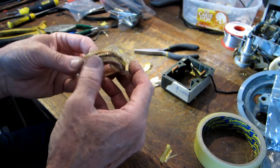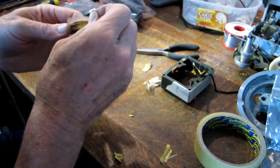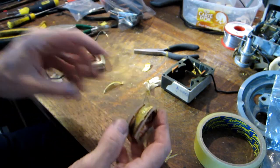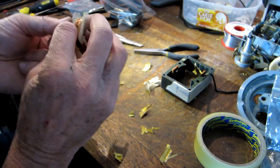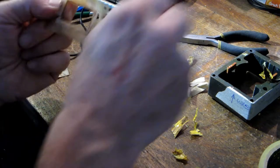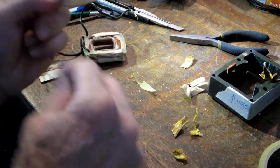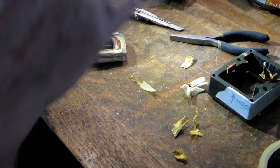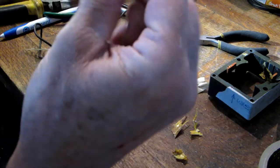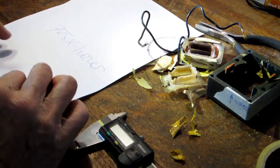And now it's just the process of unwinding the coil and counting how many turns there are. Keeping count as I go... 718, 719, 720, 721, 722, 723, 724, 725, 726 — 725 turns. There's copper wire everywhere. So 725 turns — I should write that down straight away.